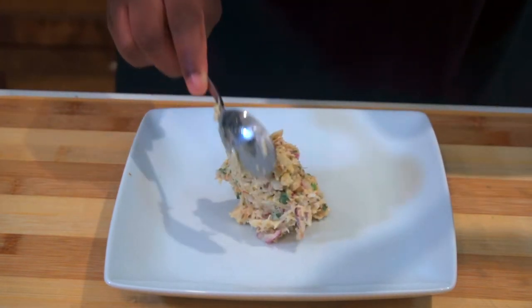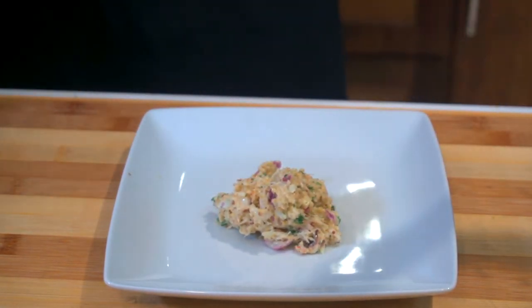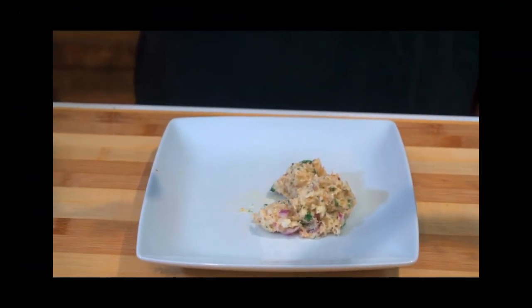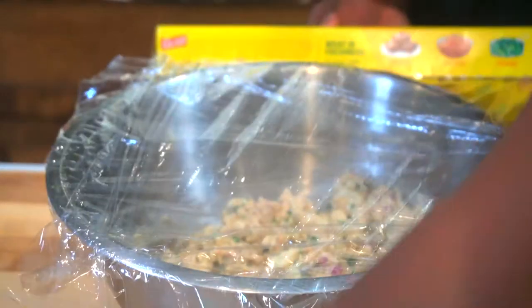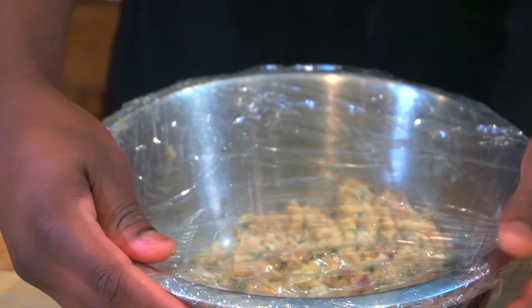Just a quick joke — that's not actually how you make crab cakes, and I did not eat that raw egg. Now we're going to saran wrap it up and put it in the fridge for at least 30 minutes so it gets firm when we start forming the crab cake balls.